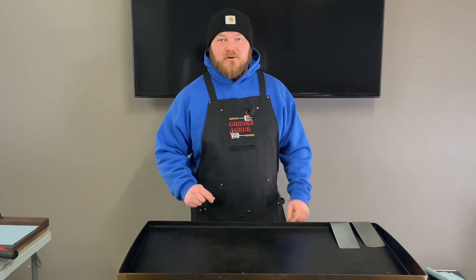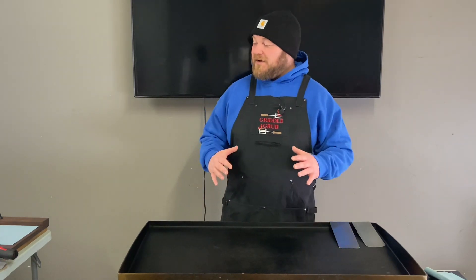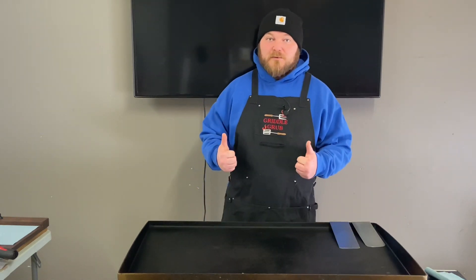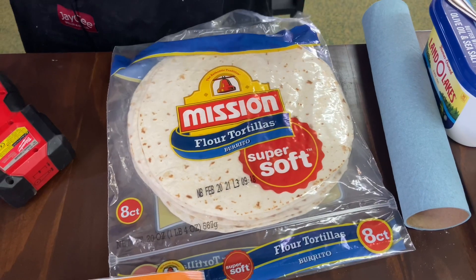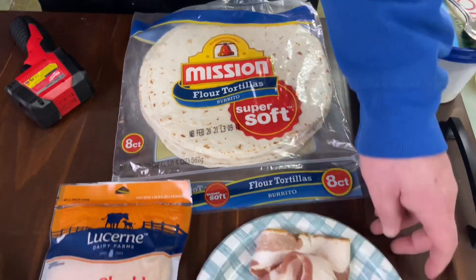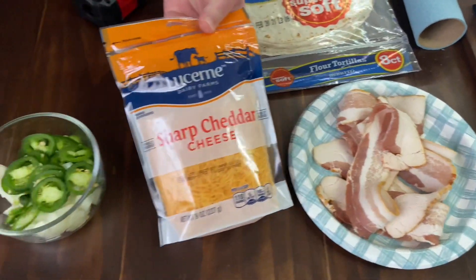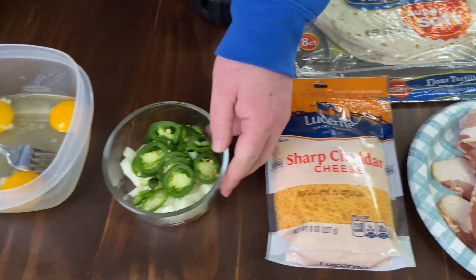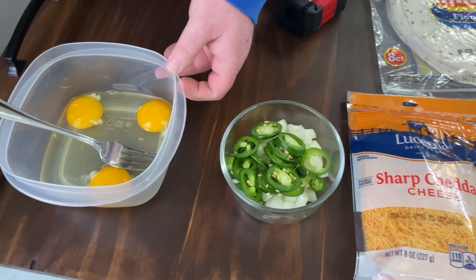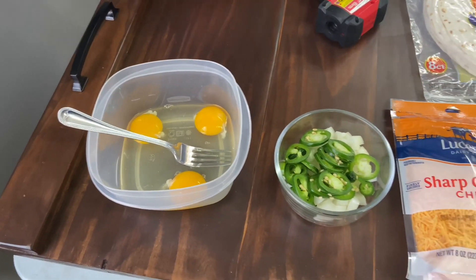Good morning everybody, welcome back to Griddle Grub. Today we're gonna be making a breakfast wrap. We got some burrito shells, some bacon, some good stuff — let's check it out. Got the griddle warming up, it's gonna be a quick one. We've got standard smaller burrito-size tortillas, a few pieces of thick cut honey smoked bacon, shredded cheese, diced jalapeno and sweet onion, and three eggs that I'm gonna scramble.